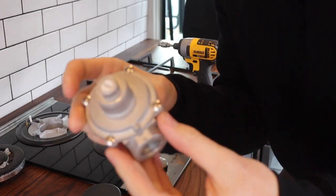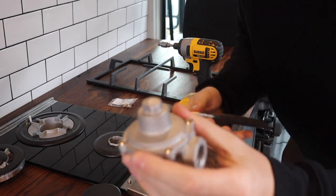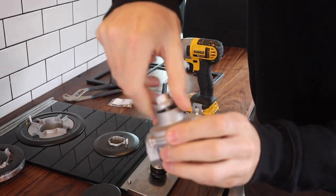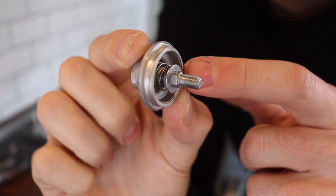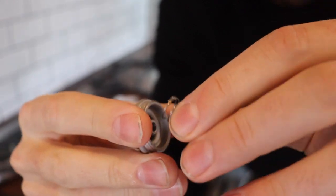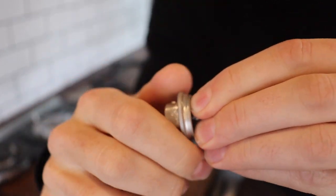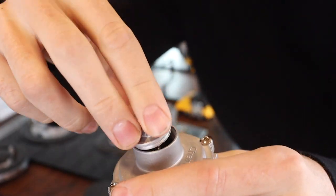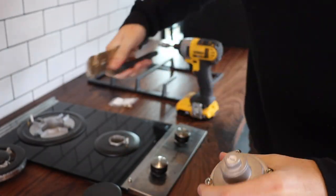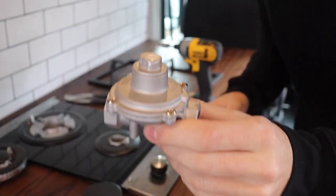The next step involves the regulator itself. This regulator can handle both natural gas and propane. To convert it, you take the nut on the top and unscrew it. When you first get the stove it's set for natural gas, with the spring on the inside. To convert to propane, you unscrew it, flip it 180 degrees, and screw it back on all the way. Then the spring goes in first, and you tighten it down with a wrench. Now your regulator is converted to propane.